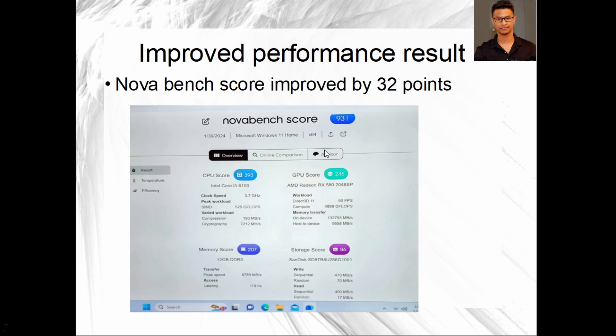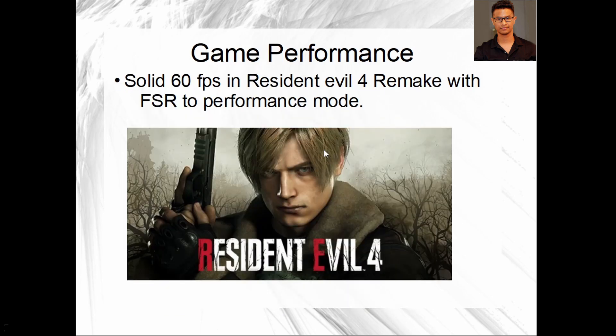As for actual gaming performance, the only game I tested was Resident Evil 4 Remake, a 2023 title. I was able to get a solid 68 FPS by turning on FSR (FidelityFX Super Resolution) in Performance mode, which generates frames by reducing quality slightly. The GPU was running at nearly 100% and the CPU at about 99%, but I was still able to play the game smoothly. The GPU temperature only reached around 75°C, which was not bad for an eight-year-old computer.